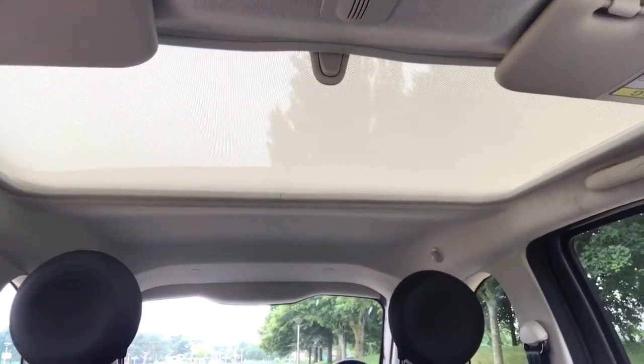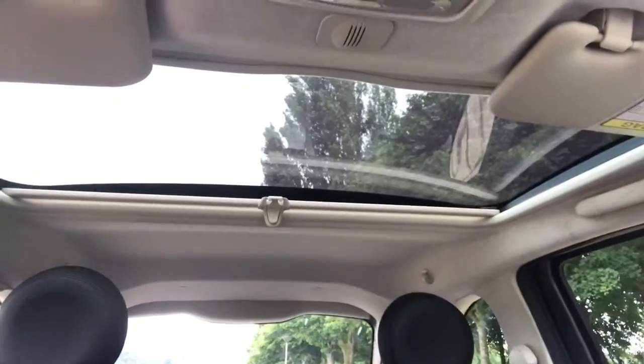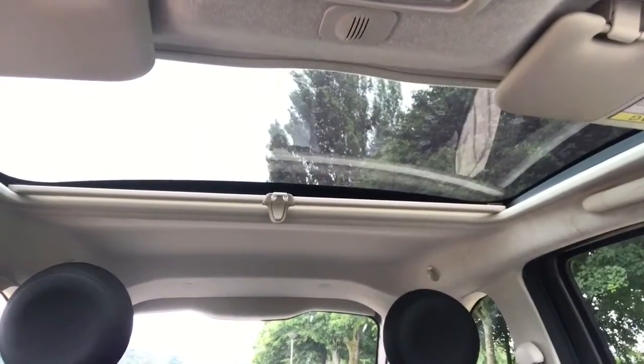The last thing to mention is the glass roof. It's not a sunroof as such in that it doesn't open to let in air, but it will let in a lot of extra light when you open that sun blind.